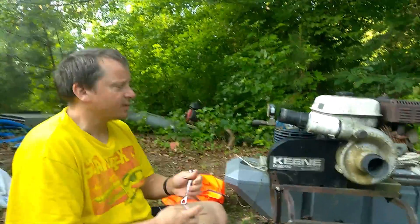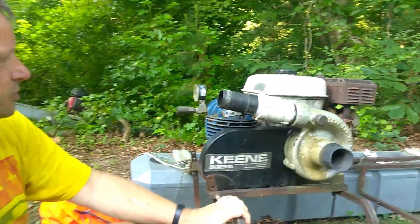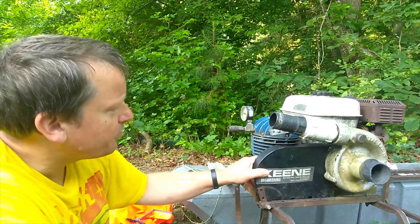Hi, so today on Georgia Gold, we're going to be replacing the V-belt on a 4-inch Keen dredge. This is the model with the T-80 air compressor.